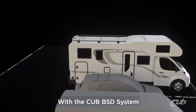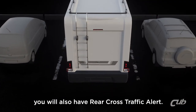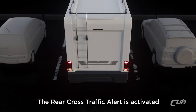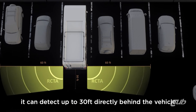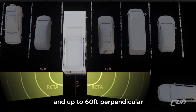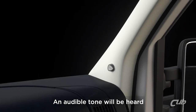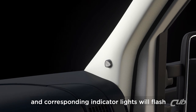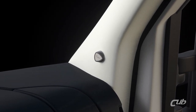With the CUB BSD system installed in your vehicle, you will also have Rear Cross Traffic Alert. The Rear Cross Traffic Alert is activated when your vehicle is placed in reverse. When activated, it can detect up to 30 feet directly behind the vehicle and up to 60 feet perpendicular for rear cross traffic. An audible tone will be heard and corresponding indicator lights will flash when the subject is within range of the traffic detection zones.